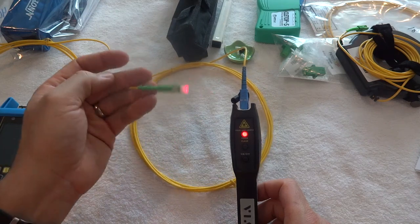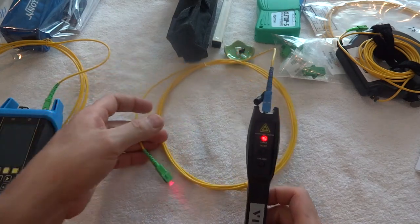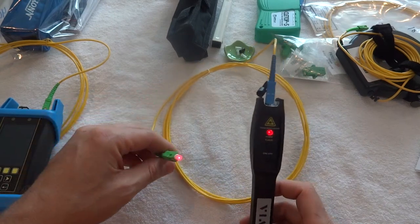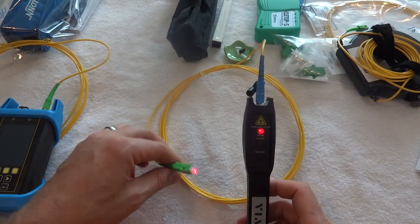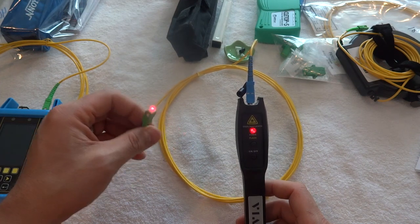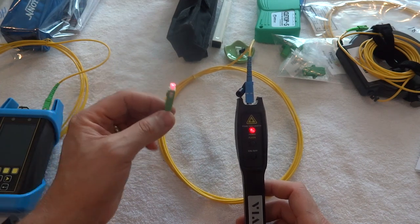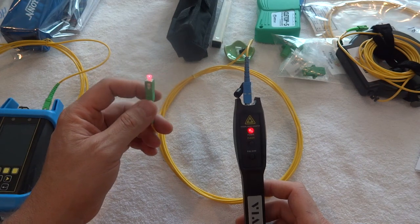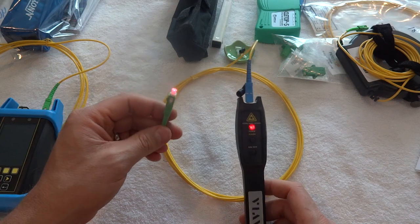The light is visible at the other end of the port. This particular unit will go a number of kilometers — it's rated for up to about five kilometers — so you can get some distance out of it between buildings. You should be able to use it building-to-building or in a campus-type environment.